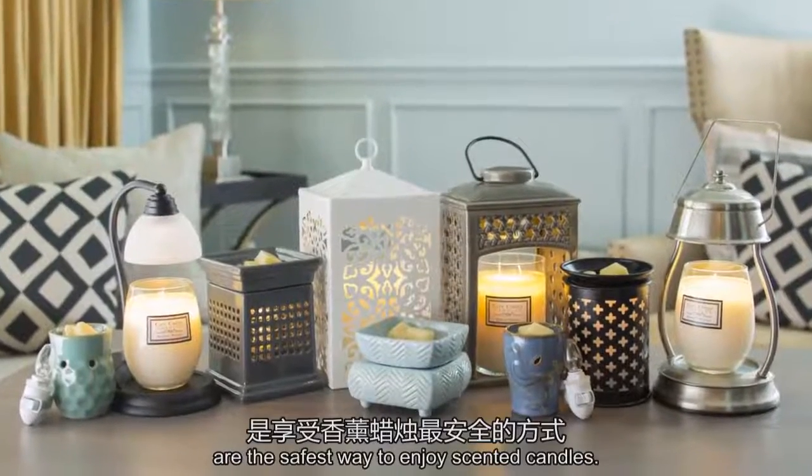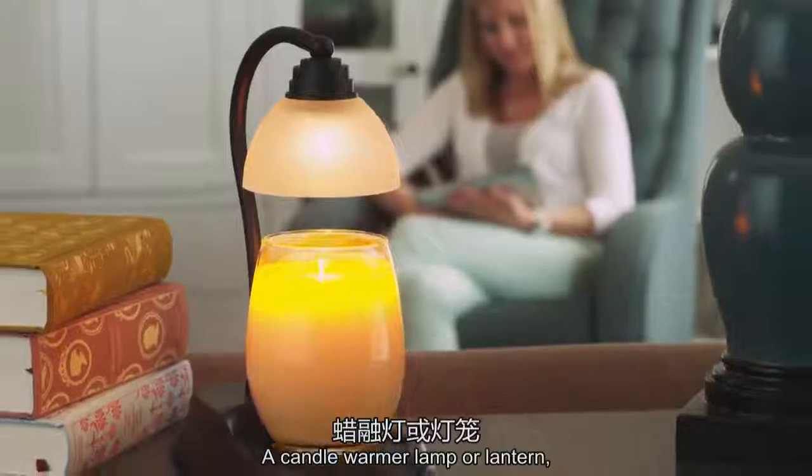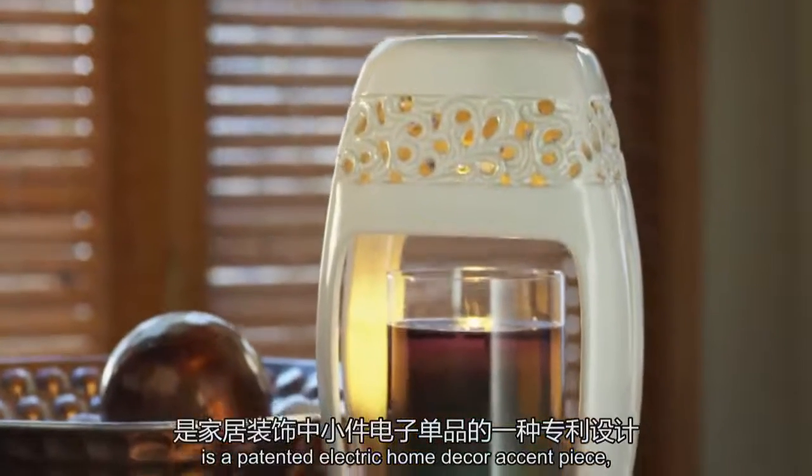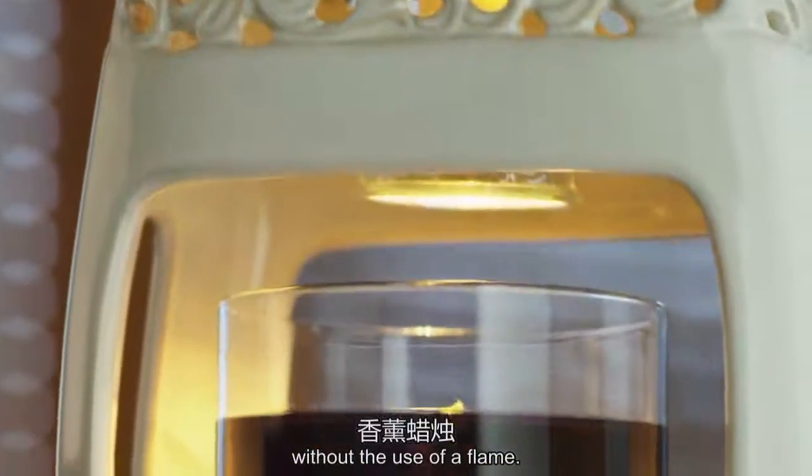Candle Warmers Etc products are the safest way to enjoy scented candles. A candle warmer lamp or lantern is a patented electric home decor accent piece that melts the top of your favourite scented candle without the use of a flame.